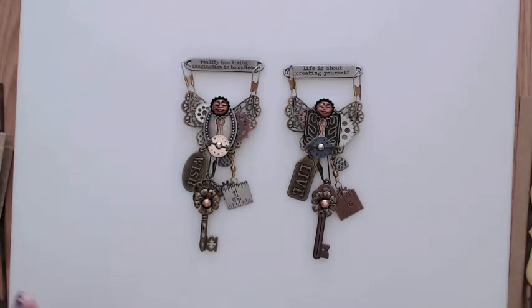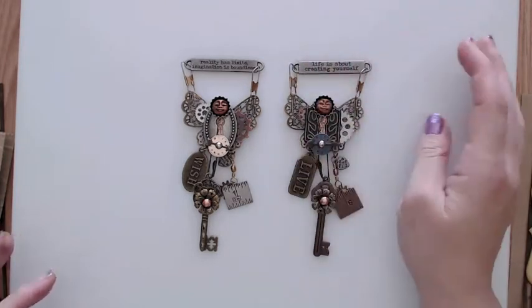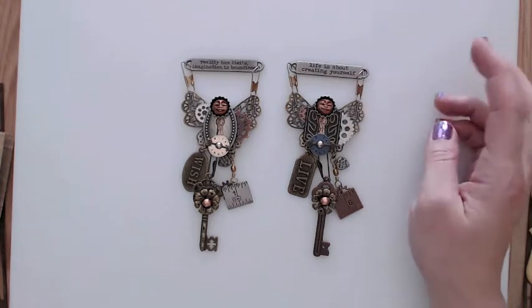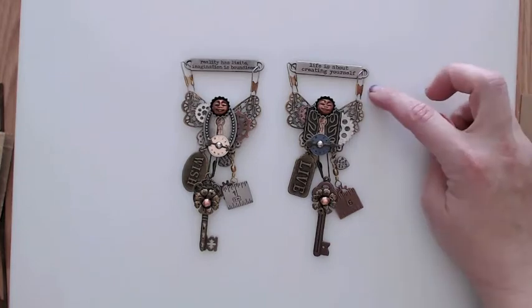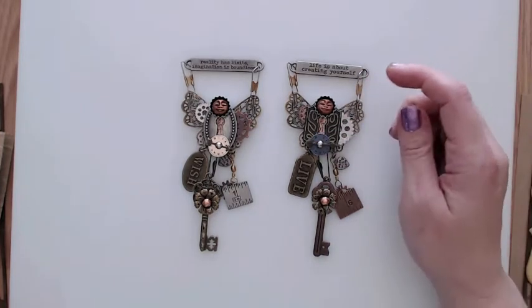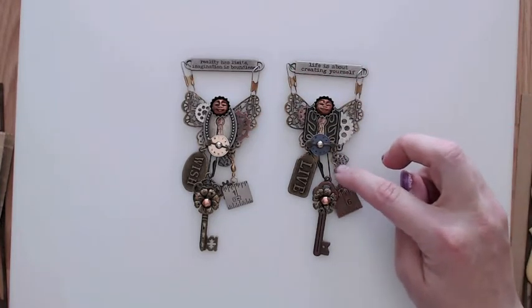They're all just a little bit different but they have the same basic theme. This is what they look like. I used the Tim Holtz — I think they're ideology tags. They each have a different saying on them. I used the fishing bobbin things for fishing right here to hold it to the butterfly wings, and then here's the other part of the fishing bobbin thingy.